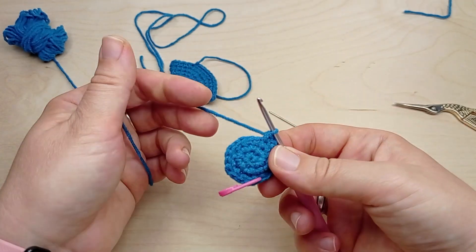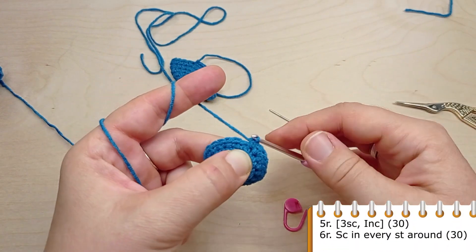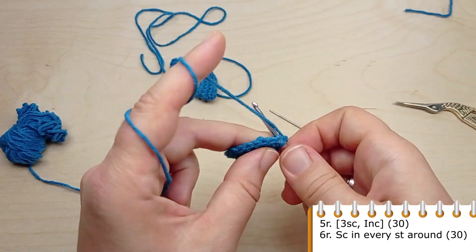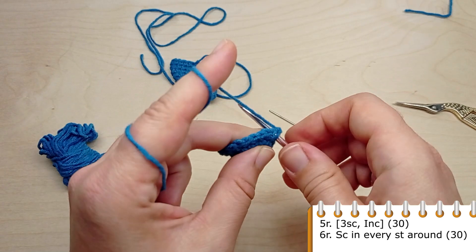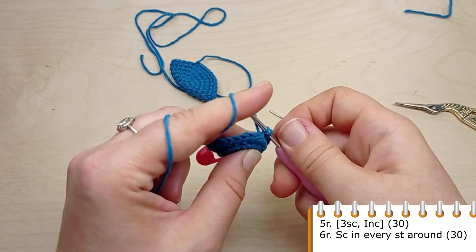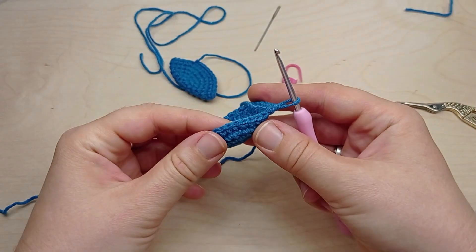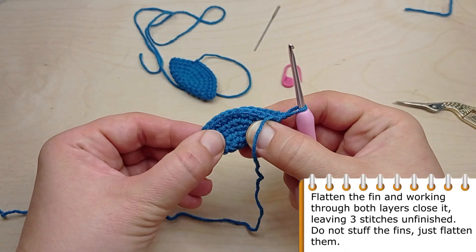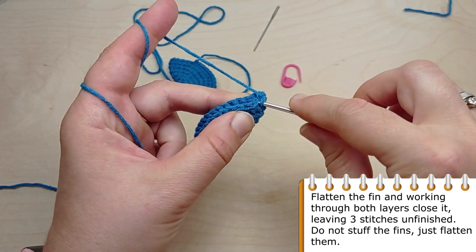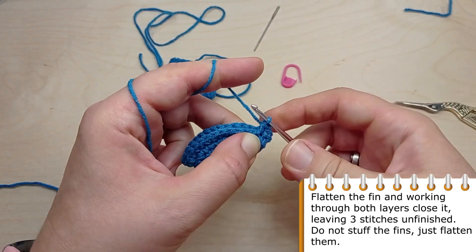For round five, crochet single crochet in the first three stitches, then again make an increase. Three single crochet, then in the following stitch make an increase. At the end of the round you will have 30 stitches. For the next round, crochet single crochet in each stitch of the previous round. Flatten the fin and working through both layers close it, leaving three stitches unfinished. Do not stuff the fins, just flatten them.